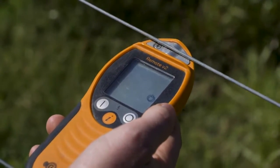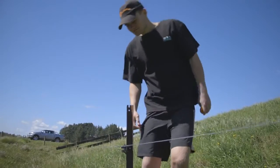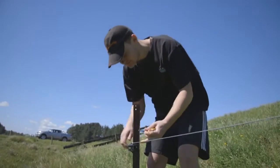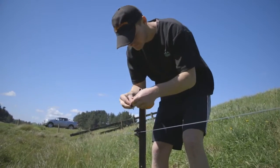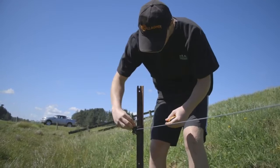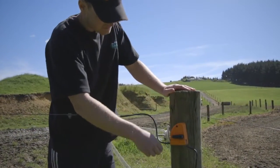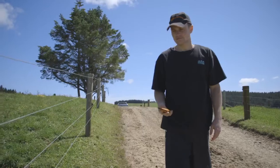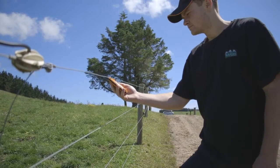Once the fence is turned off, you can repair the fault. When the repair is complete, the power can be turned back on via the energizer, the cutout switch, or by using the remote. Test the fence and see if the voltage has returned to what is normal on your property for effective performance. If it has not returned to normal voltage, continue following the current to find further faults.